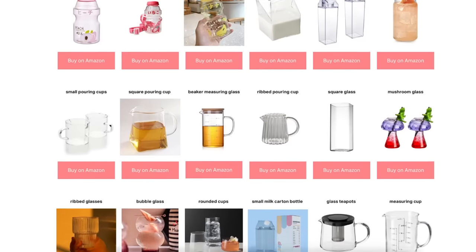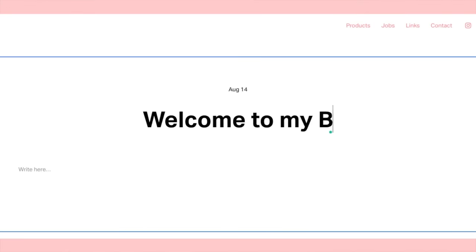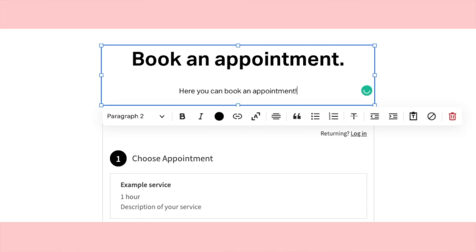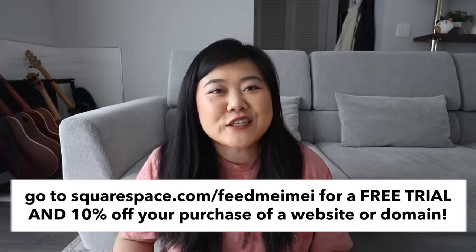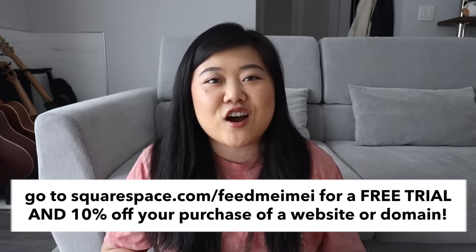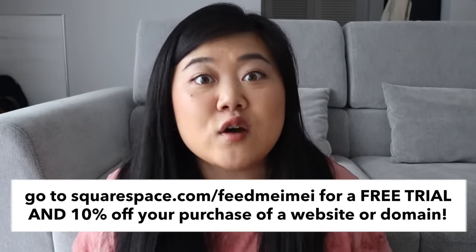I actually set up a products page on my website using Squarespace. It's super great because Squarespace is easy to use yet very customizable. You can pick from many templates whether you want to start a blog, manage reservations, showcase your work in a portfolio, and so much more. There's no need to hire someone to code or design it — Squarespace does all of that for you. And the best part, it's completely free to try. Start your free trial at squarespace.com/feedmaymay, and if you keep using it after your trial you can get 10% off with that link.